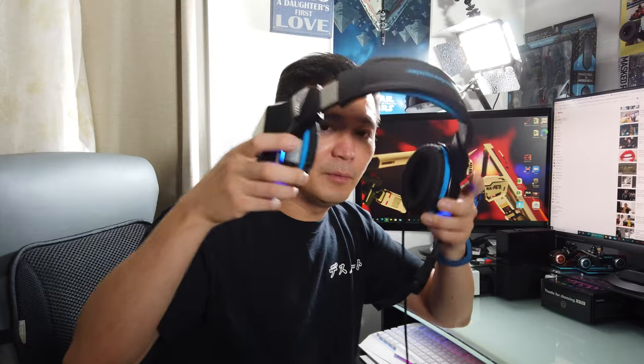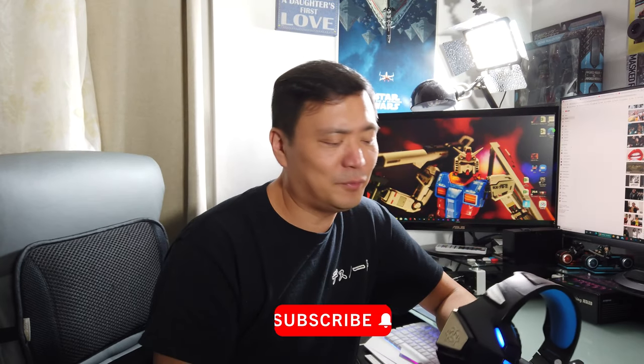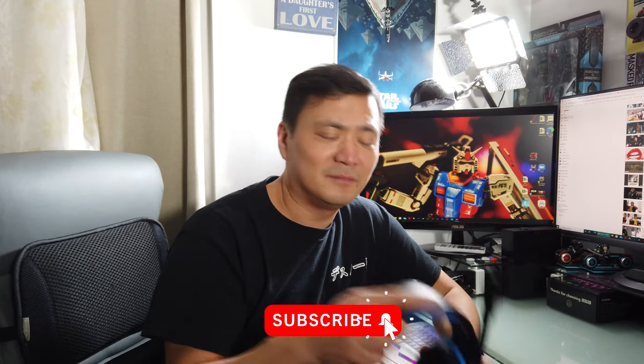It doesn't have noise cancellation, but it does block out a little outside noise because the ear cups wrap around your ears — it's pretty good. That's my quick review. I hope you liked the video — if it helps, give it a like and subscribe. This has been a quick cheap gadget review. See you guys next time. I'm going to keep using it, and if it breaks in like a week, I'll let you guys know.